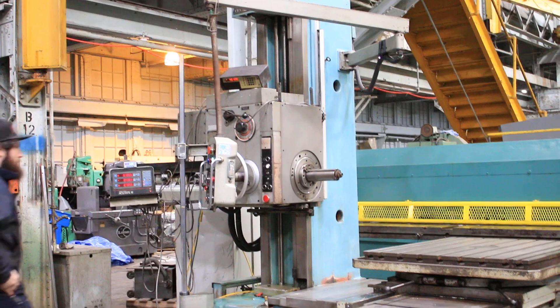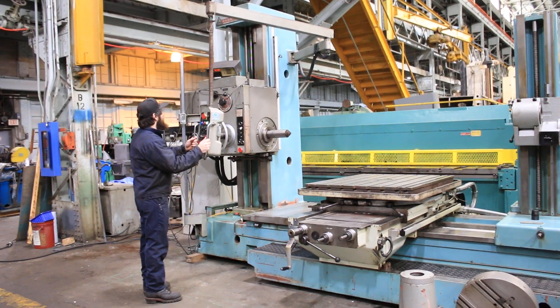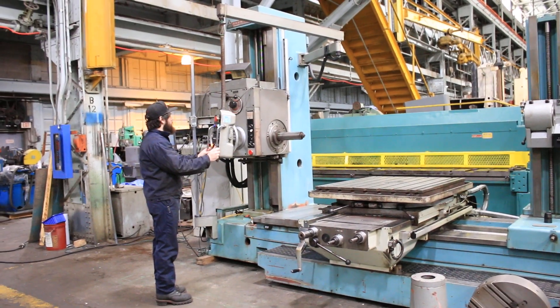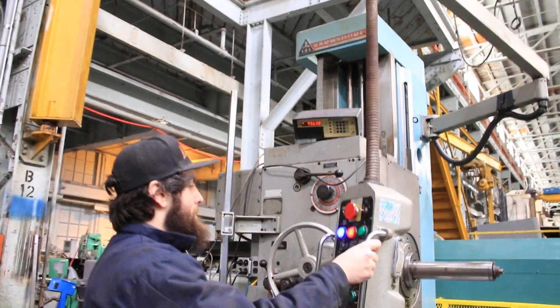We're going to run her for you. The machine has a 40 taper power drawbar. We're running the spindle right now. The quill is coming out — you can see on the digital readout of the quill. The quill travel is 28 inches.